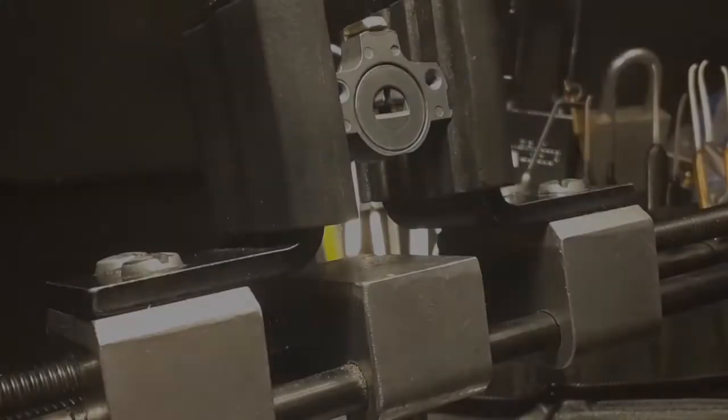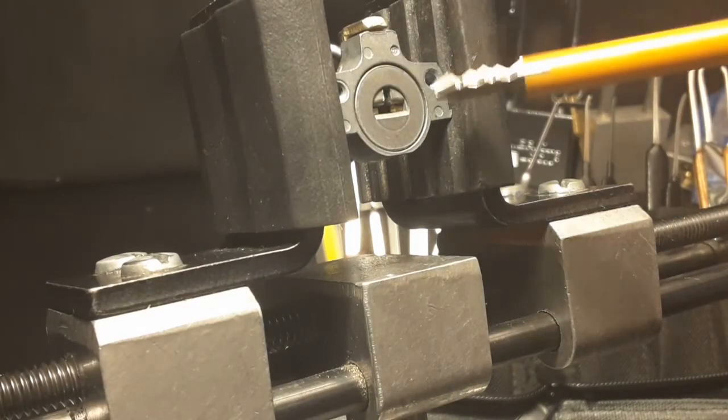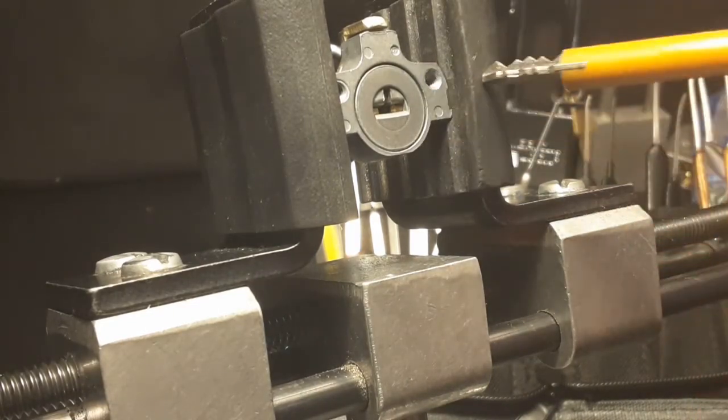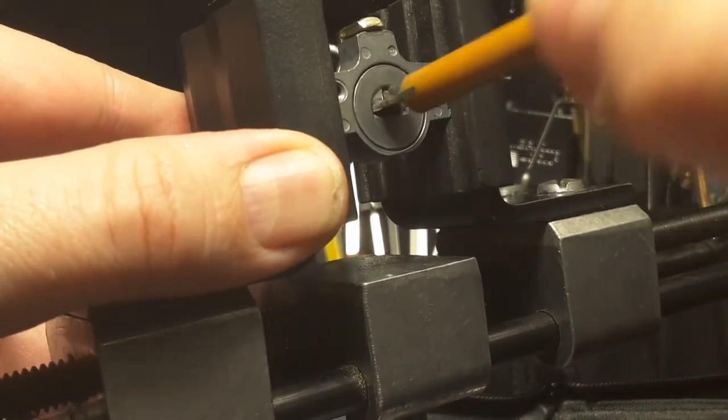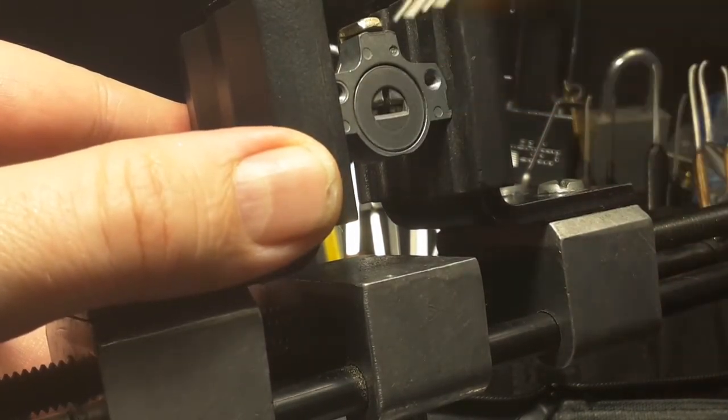And now I want to pick this lock. This is the key. Let's see — it works perfect. It's locked up again.